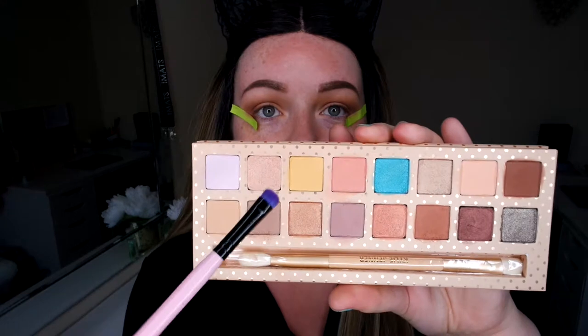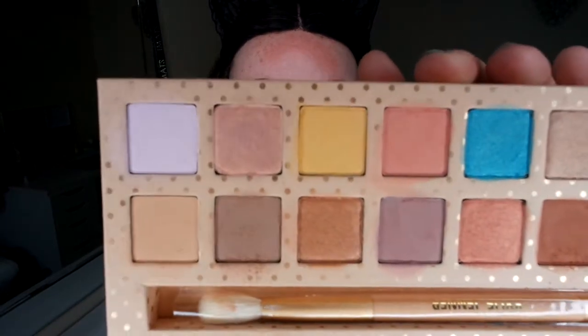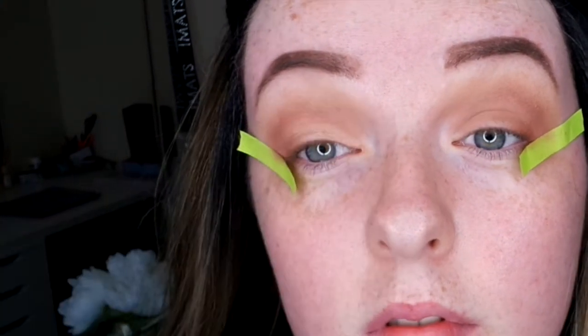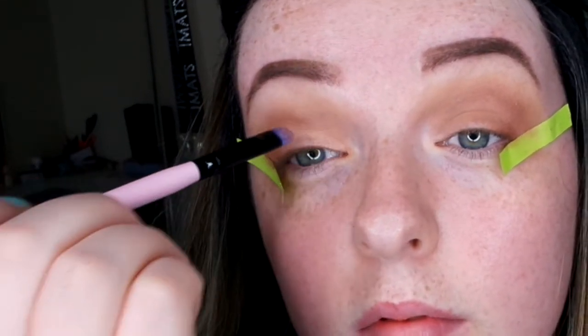I'm going to go back in on my lid with this lovely metallic color. Now that I've done one coat all over, I'm going to wet my brush and go back in again with that color just to make it more pigmented and more metallic.